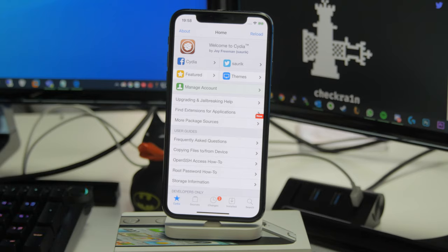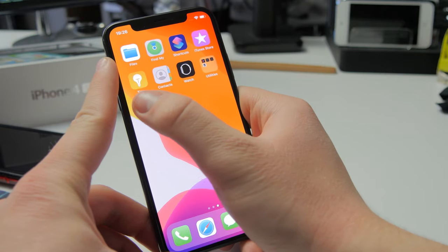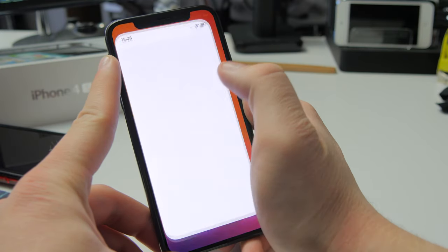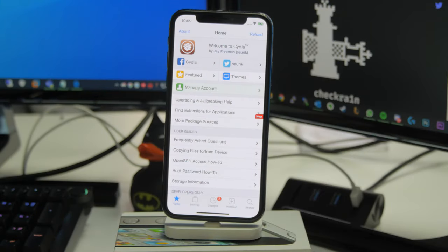If you have any other device running iOS 13, this will work. It's also important to note that this is a semi-tethered jailbreak. That means every time you reboot your device, when you turn it back on, you won't have any of your jailbreak tweaks enabled and you won't be able to open Cydia. You need to rerun the jailbreak tool every single time you reboot your device.